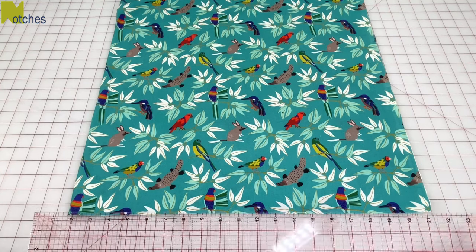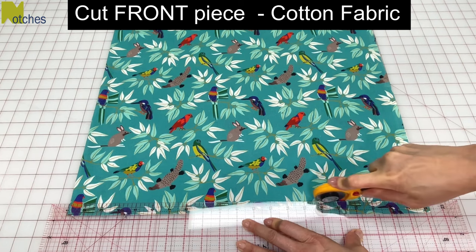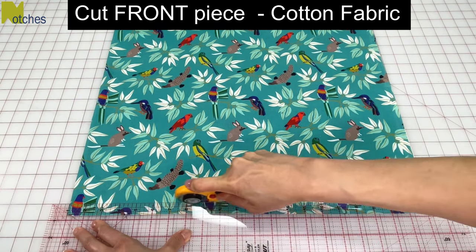Hi everyone, Angela here. To make this double oven mitt with thumbs, start by cutting the front piece that will be the side that touches whatever is hot.